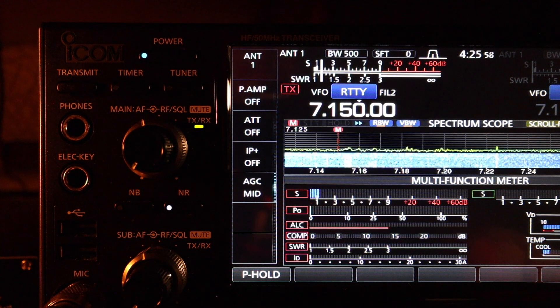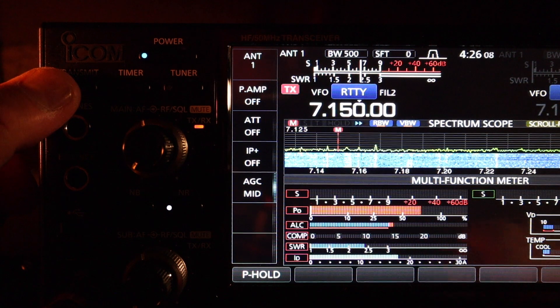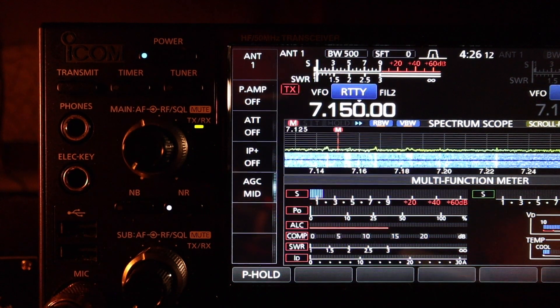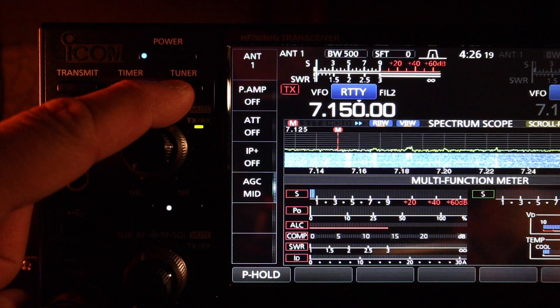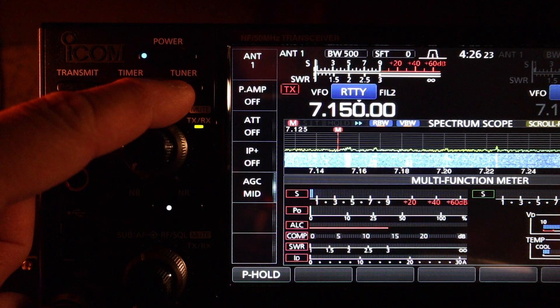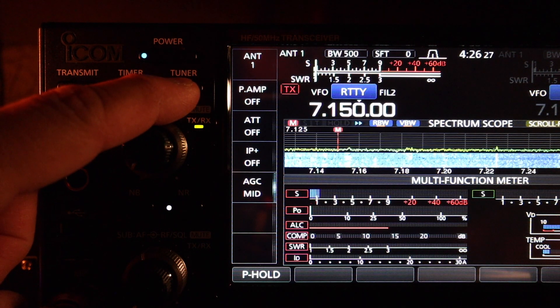Now we're on 40 meters at the middle of the band, 7.150, no antenna tuner. SWR is about 2.4, so I need a tuner on 40 meters. That's something I need to troubleshoot when I come back to Florida — re-measure it and find out why I'm getting high SWRs on 40.